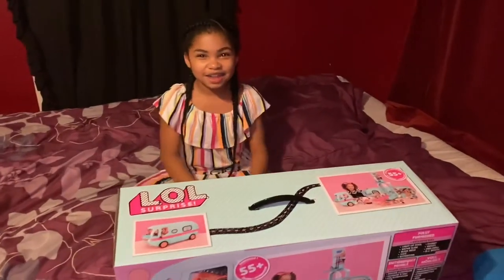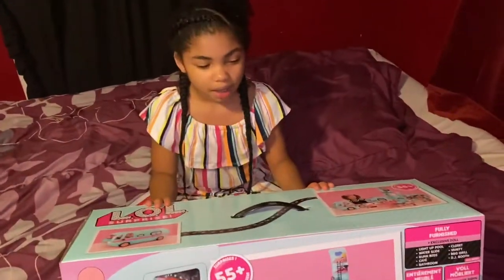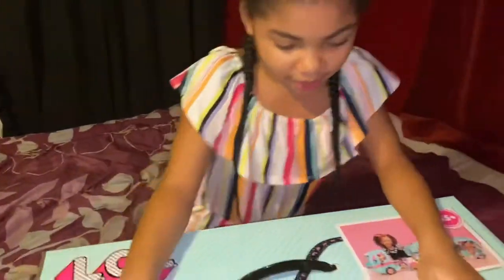Hi! Today I'm going to be opening an L.O.L. Surprise Glamper.